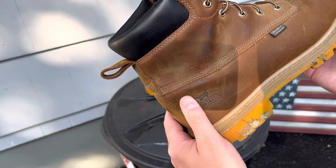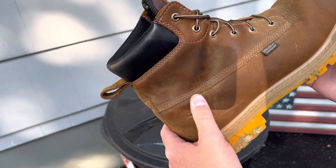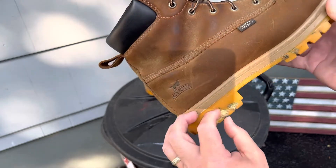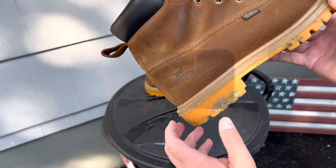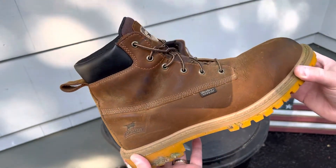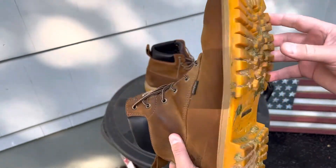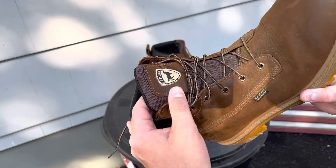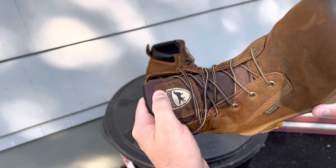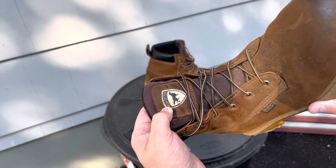My first pair of work boots was a pair of Wolverines. My brother took me down to a local Agway when I started working on a farm, and I got a direct-attach Wolverine boot — not too different from these Irish Setters here. From there I worked in Timberland Pro.